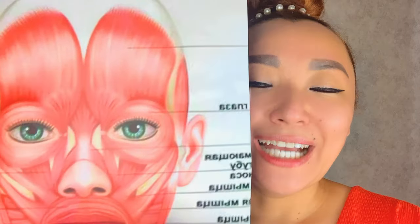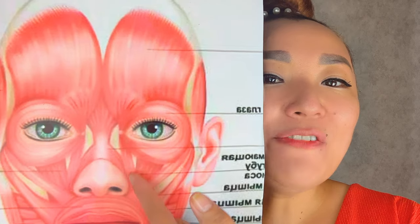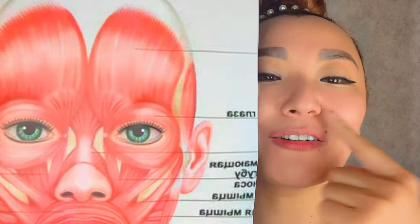Place two fingers on your nose to support it, and by one finger make motions near the wings of the nose and stroking motions along the nose. This exercise helps to relieve the spasm of this muscle — if it's in a spasmed state, it shortens and pulls your wings of the nose up, creating deep nasolabial folds. So this exercise is very helpful to relieve muscle tension and remove them.